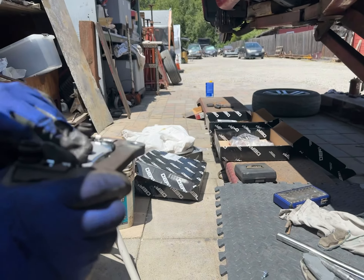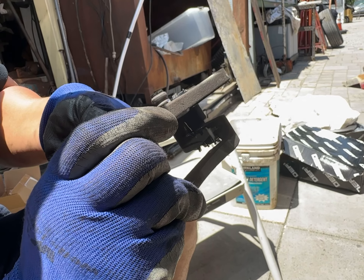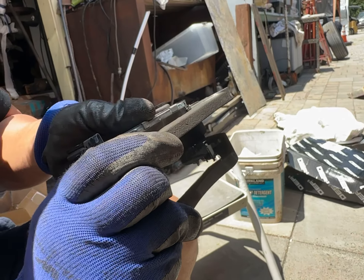June 6th, 2023. Brake pads, rear, for a 2015 4Runner.